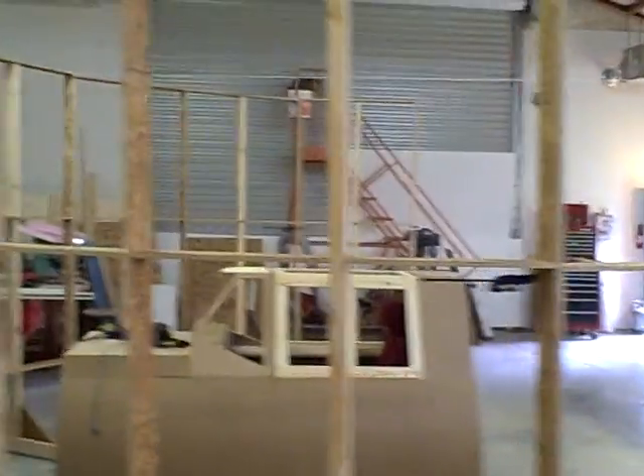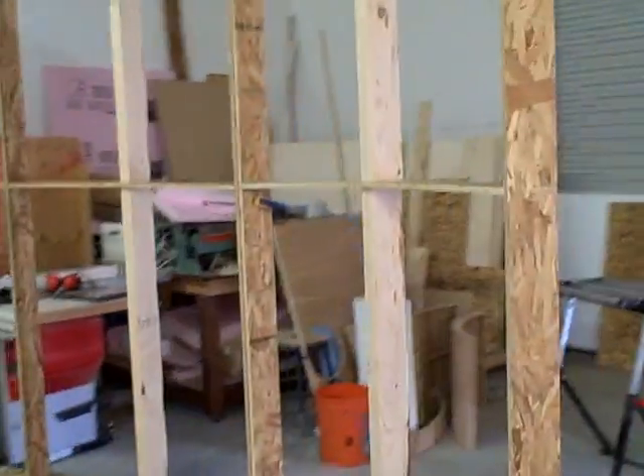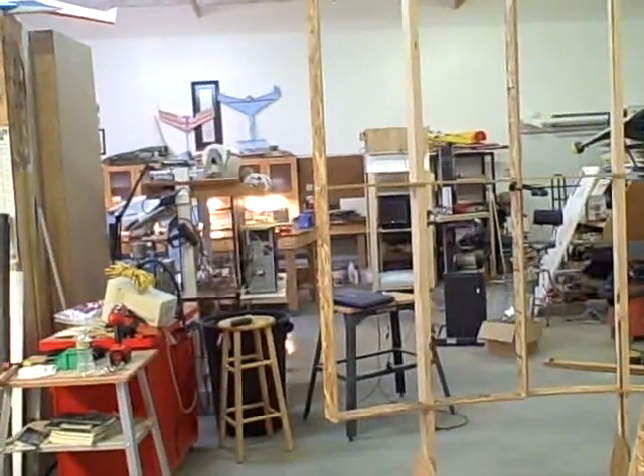This is version 2 of the screen build. Glue is still drying, so nothing's set permanently. But, as you can see, we've got 225 degrees of screen here.